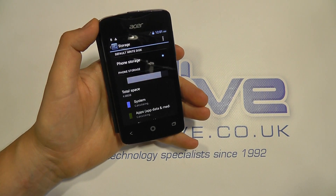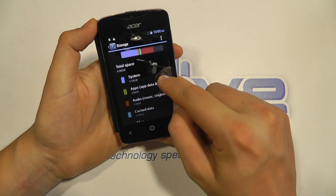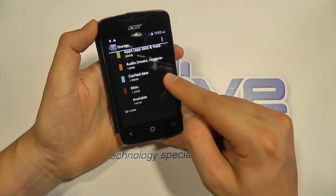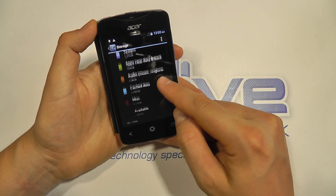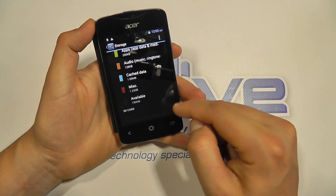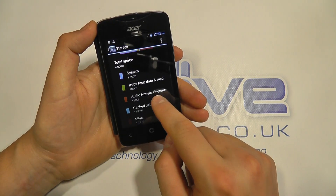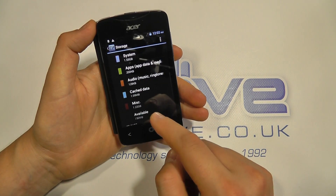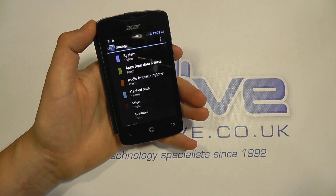Let's take a look at storage. There's 4GB of internal storage and you can see some content pre-installed on here. Out of the box, depending on your configuration, we've got 730MB available on this device. This is a sample sent to us by Acer, so the amount you have is most likely to be greater than this. You can see the system has taken 1.55GB, and we've got 1.22GB of various items on here.